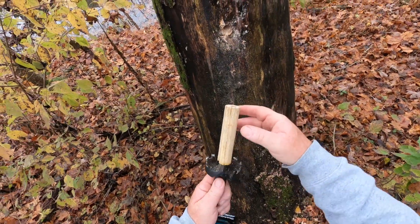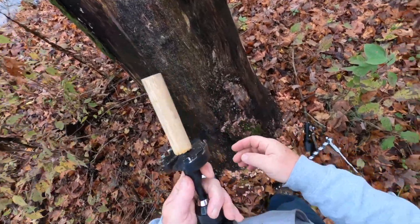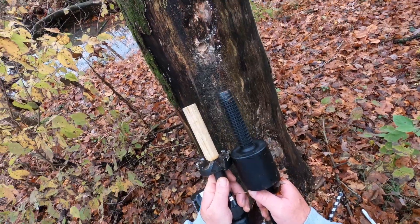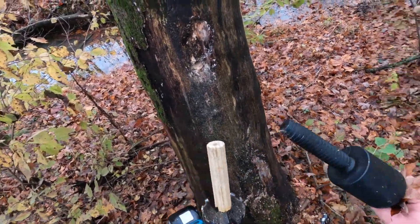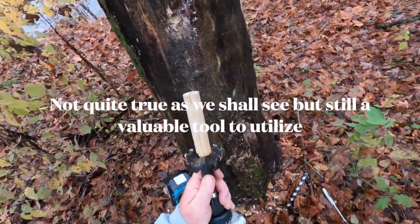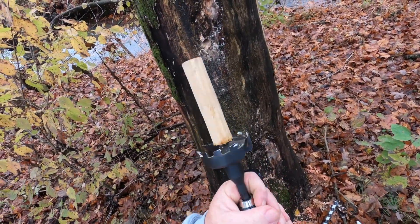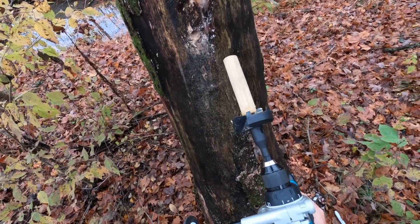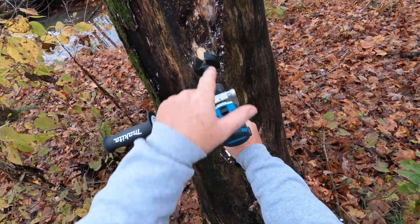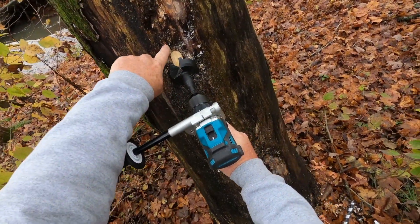I just turned this on the lathe — if you want, I can show you how to make this. It is also a depth stop, and it's exactly the length of the screw. So when this piece of wood hits the back of that first hole, it's going to stop. What this does is allow me to approach that hole level, exactly aligned with the first hole.